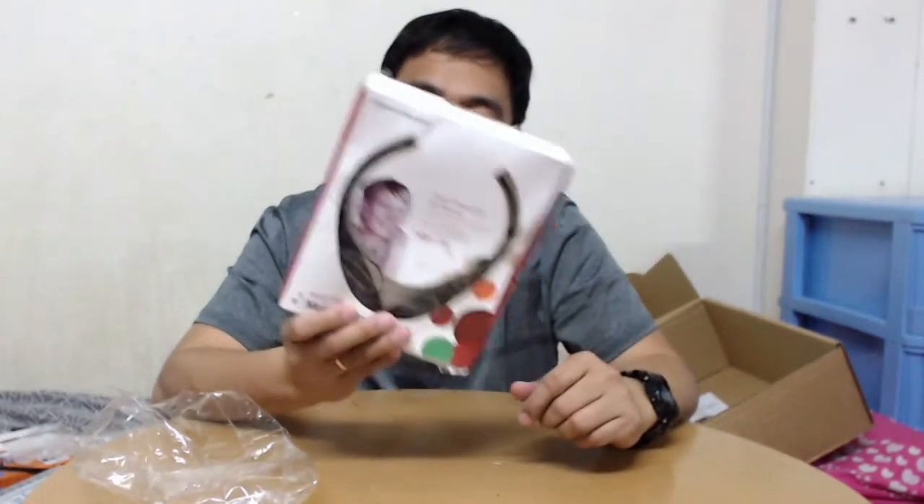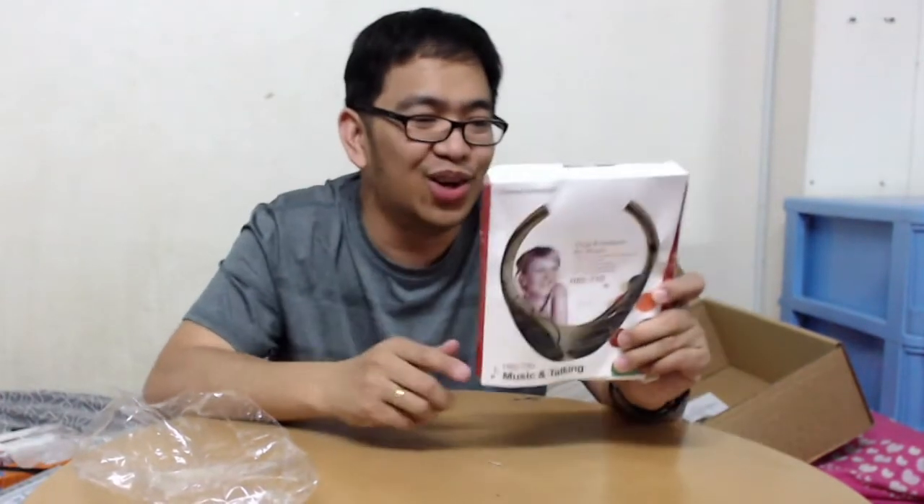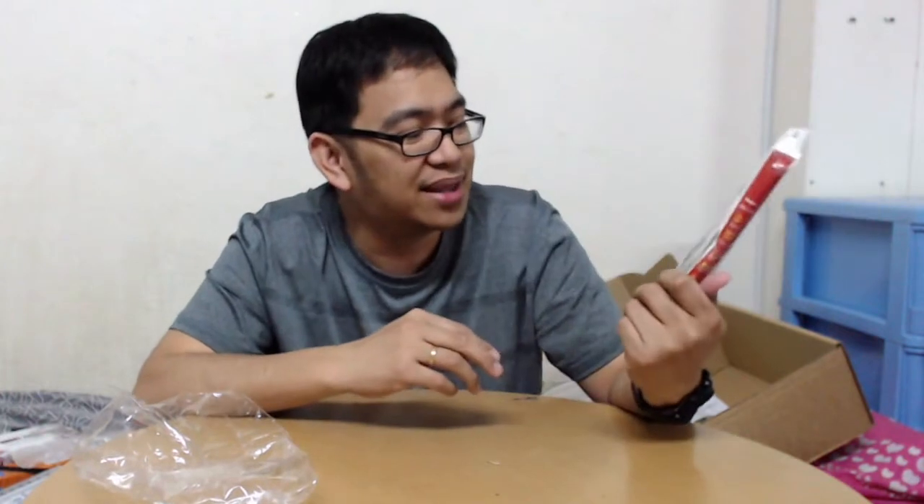Next is a headset - a neckband Bluetooth stereo headset. Do you know how much this is? It's only one riyal. I don't know if it will work but I bought it anyway for just one riyal.